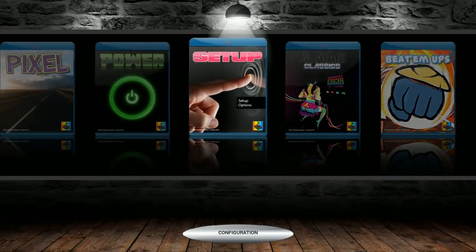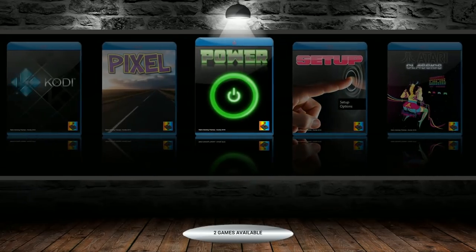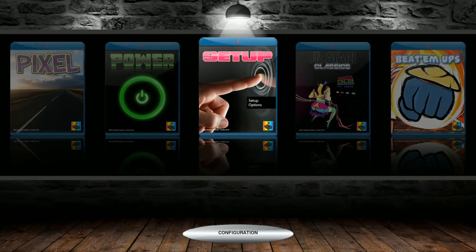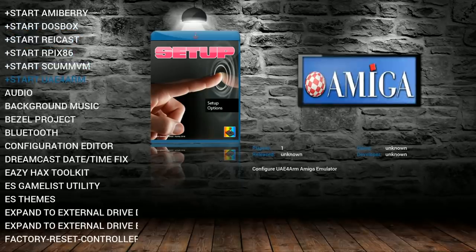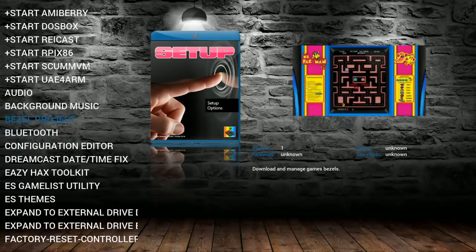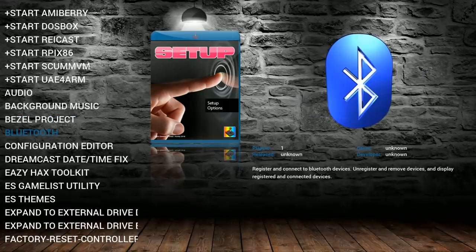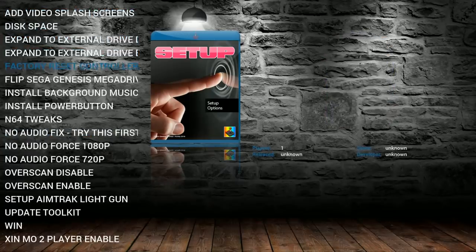Now here we are — you can see we have some collections and things like that. We do have Jukebox, we do have Chromium, so you could watch Netflix on this, potentially, but this is a slow board. As mentioned, you can totally put this in a Raspberry Pi 3 if you like this image — it's not a Pi Zero only image. You have the bezel project installed; there was a recent release making them much smaller, so you get a lot more bezels with less space needed. You also have Easy Hacks Toolkit with all the tweaks you're going to need.